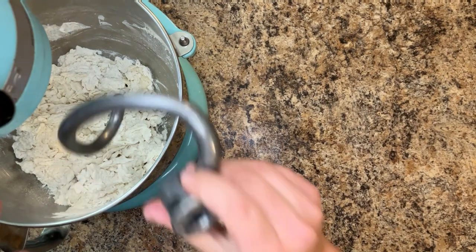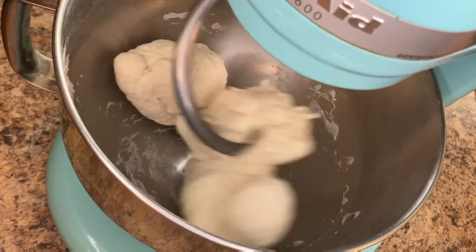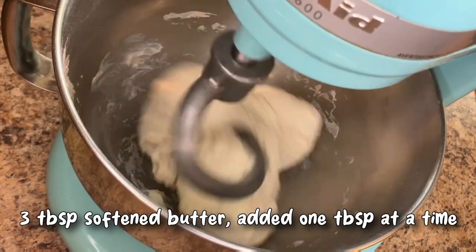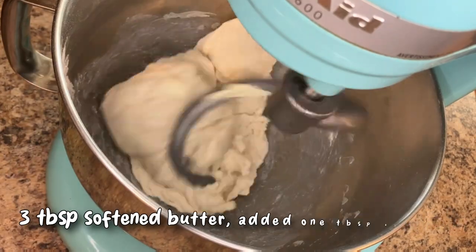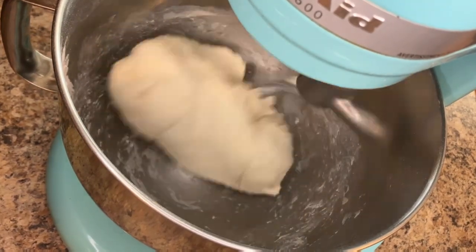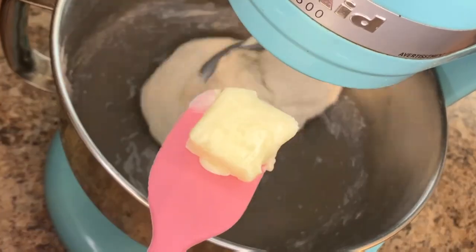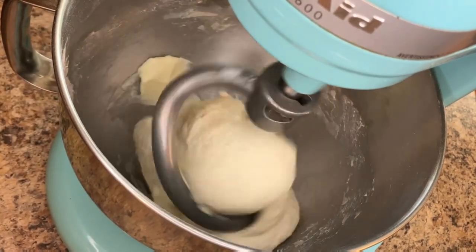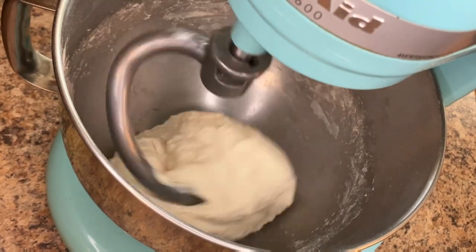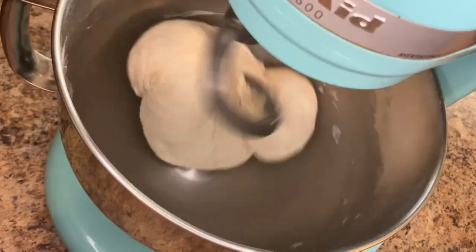Transfer to a stand mixer fitted with a dough hook and begin kneading at a low speed — speed 2 on a KitchenAid — until the dough comes completely together. After the dough has come together, add 3 tablespoons of softened butter, one at a time, allowing each tablespoon to fully incorporate before adding the next.